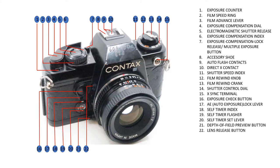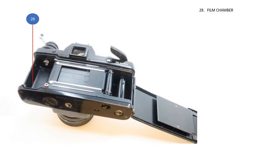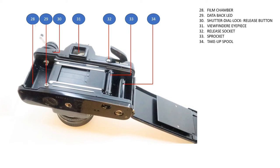On the front of the lens and body: depth of field preview button, lens release button, aperture ring, focusing ring, aperture or distance index, lens mount index, and aperture display illuminator. At the back: film chamber, data back LED, shutter dial lock release button, viewfinder eyepiece, release socket, ease bracket, take-up spool, battery compartment cover, and tripod socket or tripod mount.